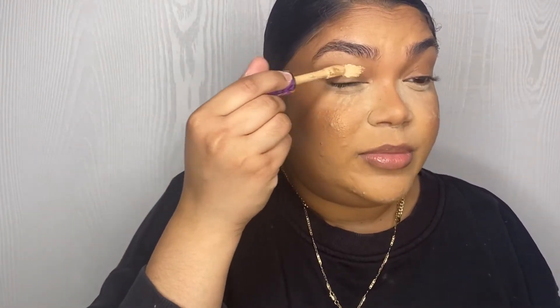So the first thing I'm gonna do is put some powder under my eyes. Now I'm gonna prime my eyes and I'm gonna use my Touch Shape Tape Concealer — Touch Shape Tape in Light Medium — and then my P. Louise Base in Ruma 0.5.